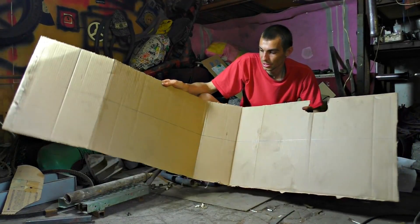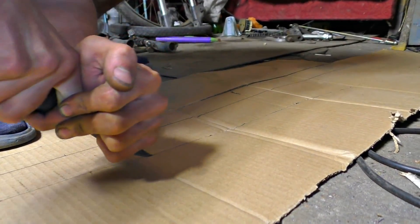Here is our cardboard. Now we will cut out a template from it, which we will then put on the pipe and cut out our blades.